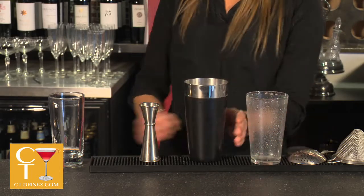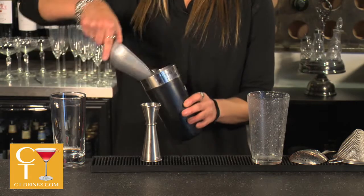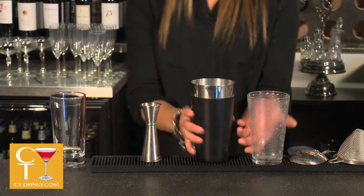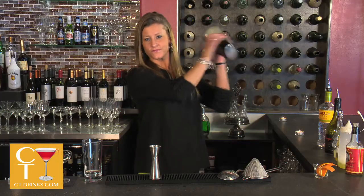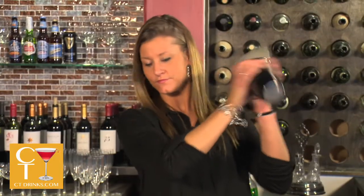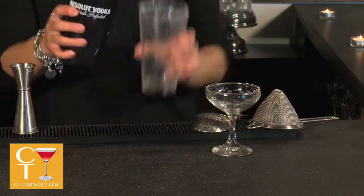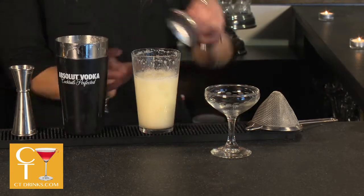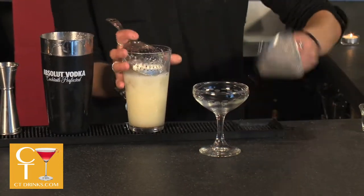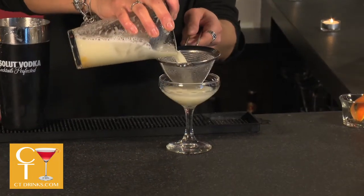Now I'm going to add ice and shake it with ice. And now I'm double straining it with mesh to remove any of the marmalade and broken ice.